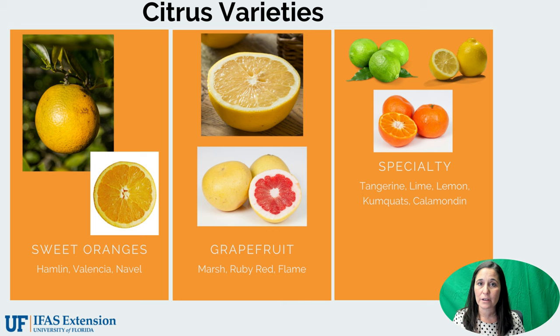Let's talk about citrus varieties. What we mainly grow here in the state are sweet oranges. We have Hamlins, which is one of our early varieties, Valencias, which is one of our late varieties, and navel, which is an early variety but is only used for fresh fruit. Hamlin and Valencia are our two main juice varieties.